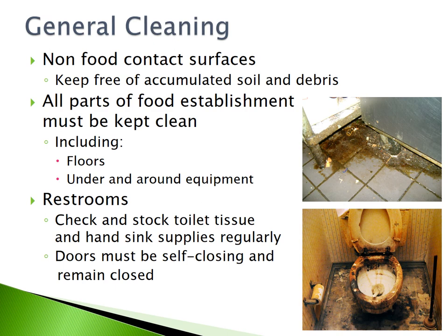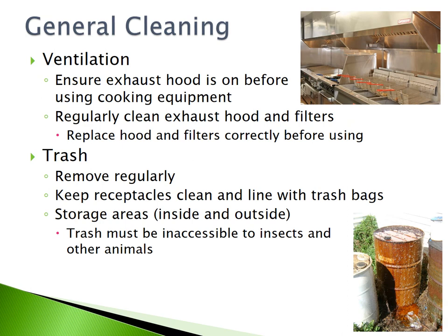General Cleaning. Non-food contact surfaces must be kept free of accumulated soil and debris. All parts of a food establishment must be kept clean, including the floors and under and around equipment. Restrooms must also be kept clean and stocked with toilet tissue and handwashing supplies regularly. Doors to restrooms must be self-closing and remain closed. Ensure your exhaust hood is on before using any cooking equipment and regularly clean your exhaust hood and filter. Trash must be removed regularly — keep receptacles clean and lined with trash bags. Storage areas inside and outside must be kept clean and inaccessible to insects and other animals.